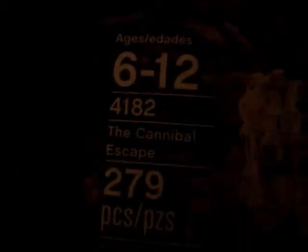So this is the set, this is the box it comes in. It's got the front, it's got the LEGO signs, ages 6 through 12. It's set 4182, the Cannibal Escape, 279 pieces. It says building toy, and I think Spanish is the other language. And it's got basically pictures of the set.